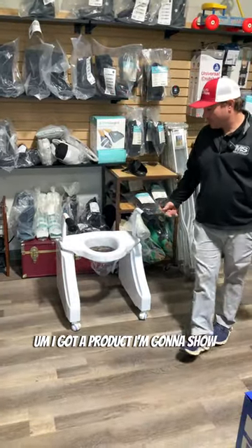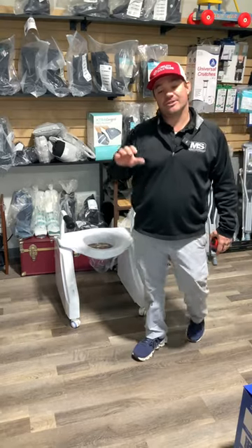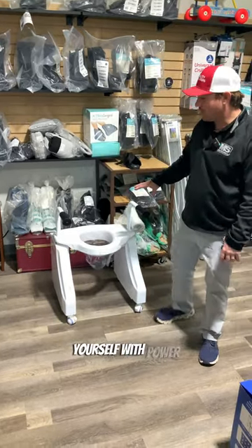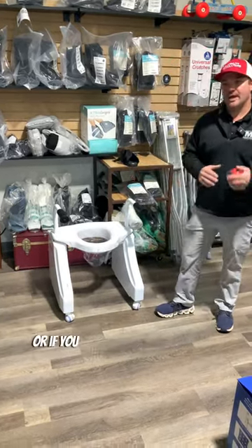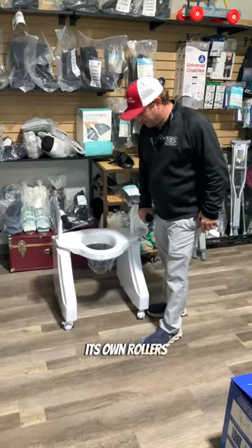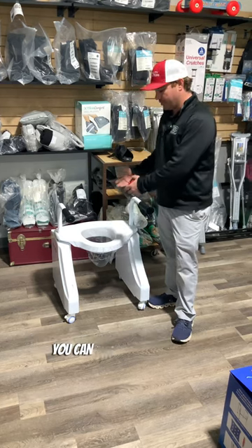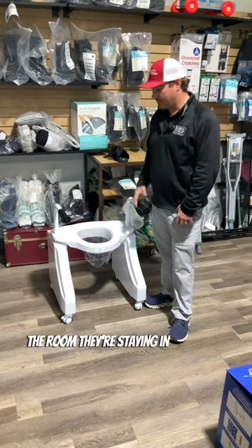I've got a product to show you if you need some help getting on and off the toilet yourself with power, or if you have a family member that comes and visits you. This is something you can roll — it has its own rollers. You can put it over in a closet when someone comes, put it over the toilet in the room they're staying in or the bathroom they're using.